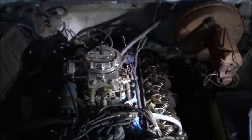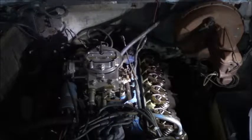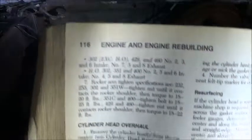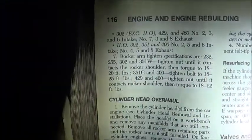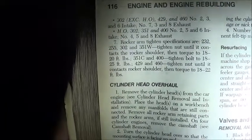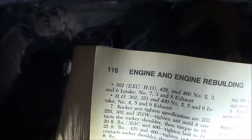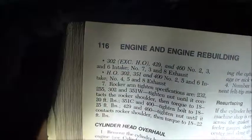The specs for the 351 Windsor are 18 to 20 foot-pounds. Here is a view of all the other torque specs for everything else. This works for the 232, the 255, the 302, 351 Windsor, 351 Cleveland, 400, 429, and 460.